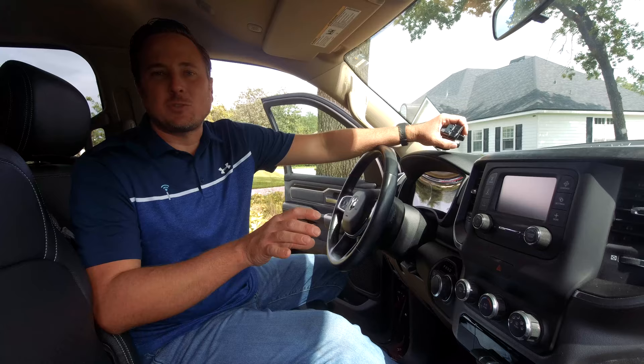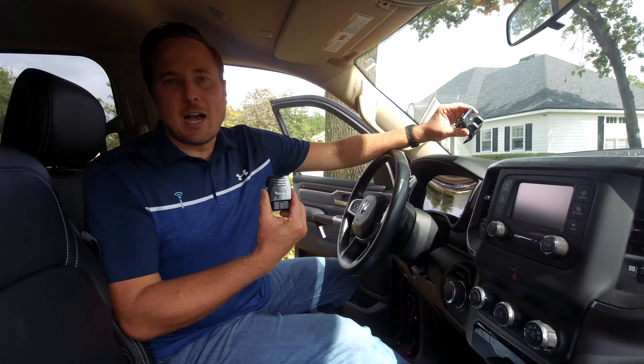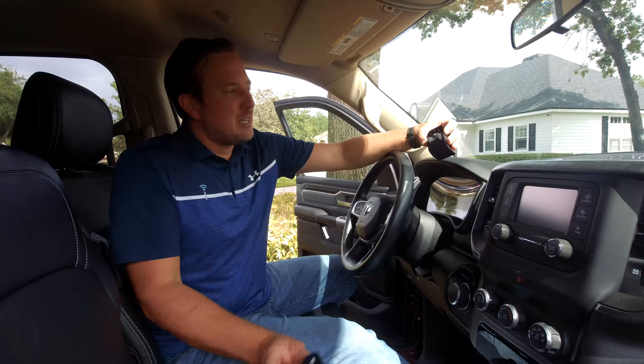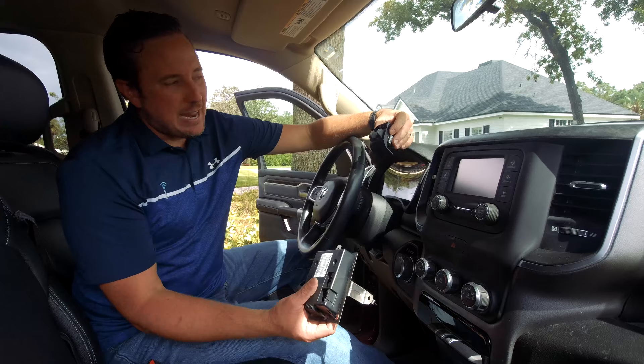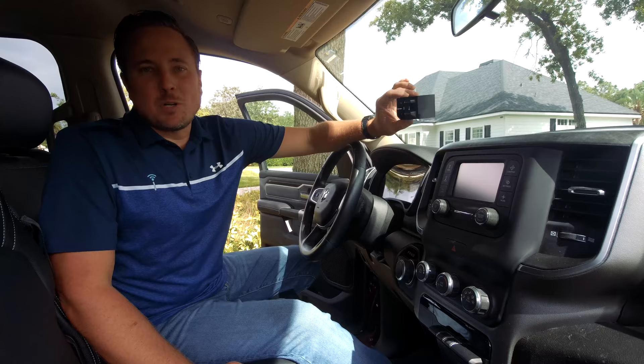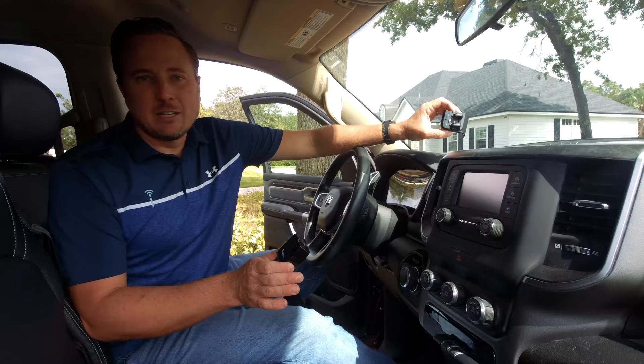Hey guys, my name is Doug with infotainment.com. Today we're in the 2019 and up Ram 1500 new body. I'm going to show you how easy it is to install the integrated trailer brake control module — for those of you who have electronic brakes on your trailer. We also paired with obdgenie.com to bring you a programmer so you can program your BCM at home to enable everything. Basically, we're going to install this switch in this location, and up under the steering column we'll install the module. The Ram trucks are pre-wired, so it's very easy to install, and the OBD Genie programmer takes about 20 seconds to program the BCM and enable everything.